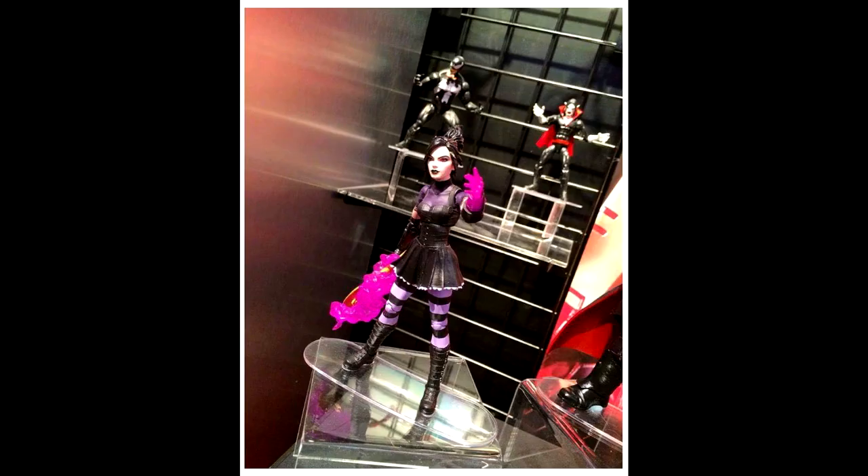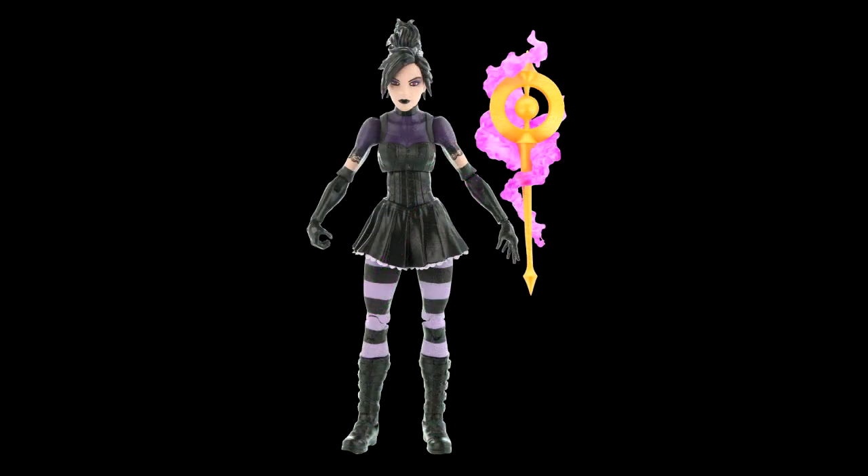Another figure from the Doctor Strange wave is Nico. I'm not familiar with this character, but this promo picture looks pretty cool. Obviously they can make it look as nice as they want with Photoshop. It looks like they reused the head off of Jubilee and gave her some different hair — looks like an interesting figure.